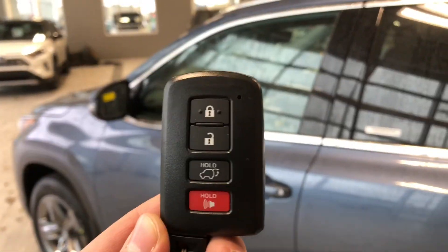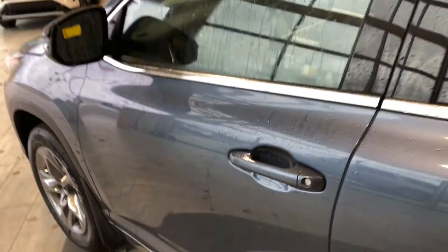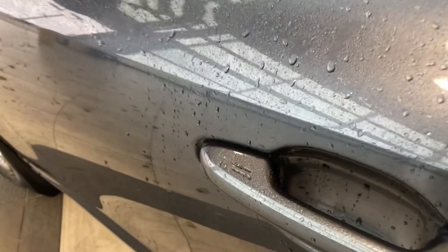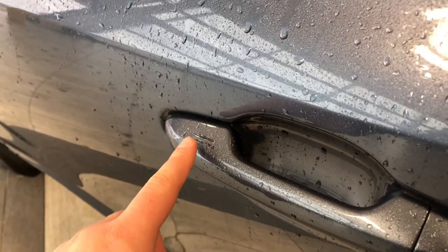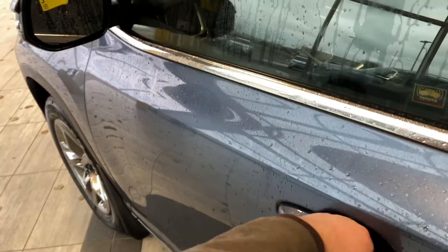Helping us inside is our key fob here. It's got our lock and unlock button as well as our power liftgate button which we'll get to in just a moment. Like I mentioned this Highlander does have a proximity smart key system so if you have your key fob in your pocket we can press these two lines on the door handle to lock the vehicle and to unlock it it's as easy as putting our hand inside the door handle.